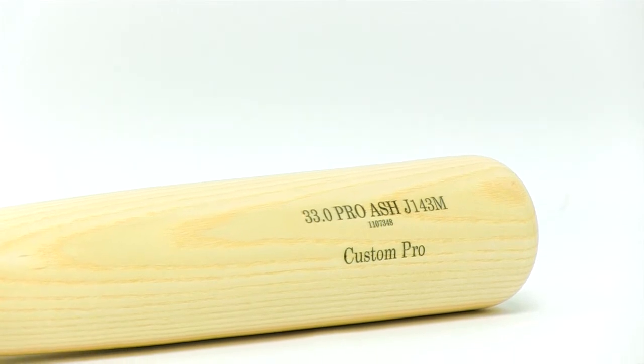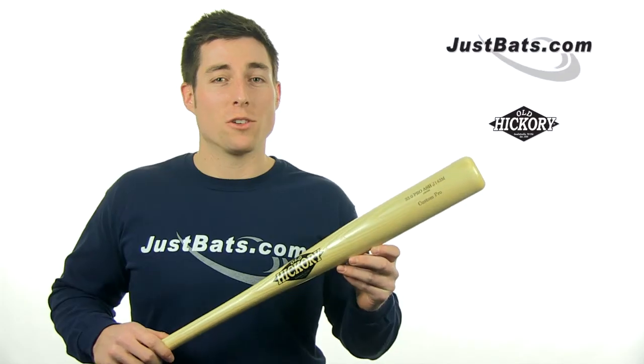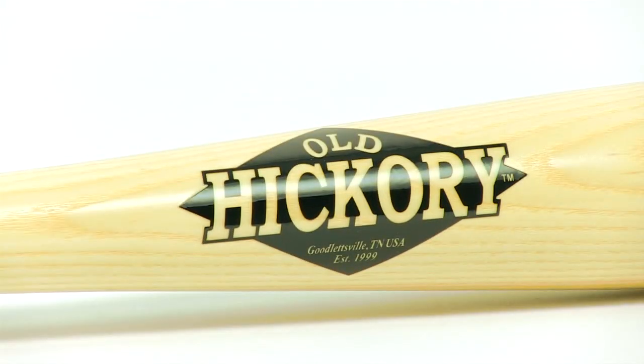That's because it's made from premium northern white ash. This bat is cut into a .243 turn and features a medium sized 2.5 inch barrel. The barrel on the J143M extends a ways down the bat, which results in an extremely large sweet spot.